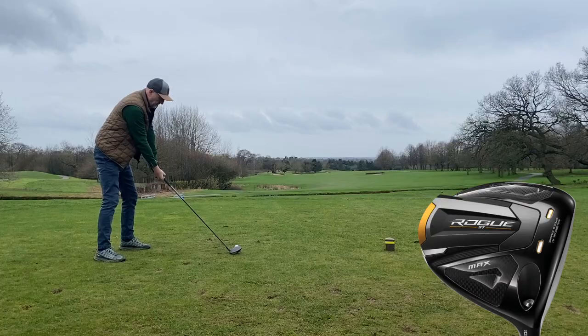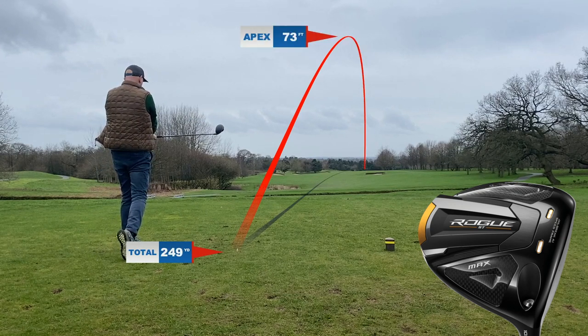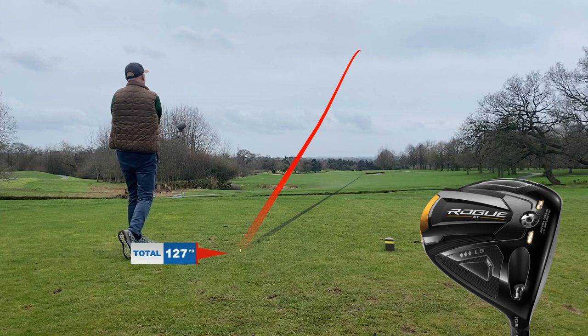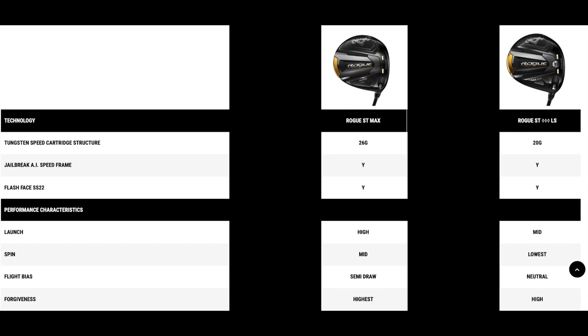In today's video we're going to use two very different driver heads and demonstrate why custom fit is majorly important. I've already collected dry ball data on both of these club heads and they are very different in how they get the ball from A to B. They're both Rogue ST drivers - one is the Max, aimed at the mass market of average golfers, and the other is the Triple Diamond LS, a 460cc head with a more compact design and a different spin model.